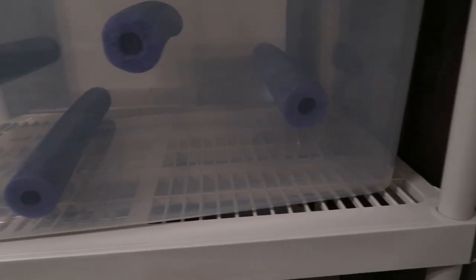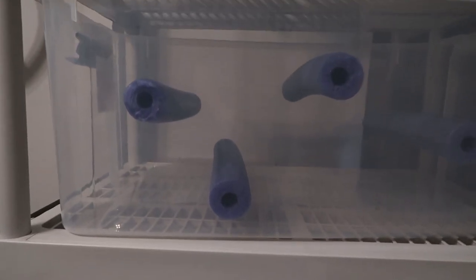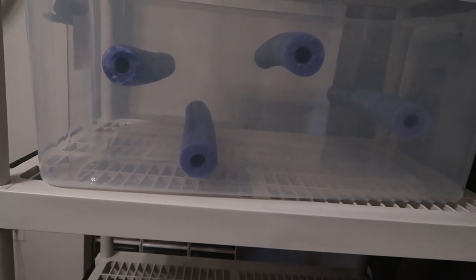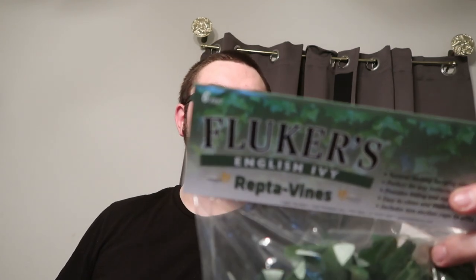Here's a side angle of what it's going to look like — big emphasis on elevation, going through there. Now I'm going to get out the foliage and vines and show you how I put that in. For foliage this time I'm going to be using a six-foot piece of Fluker's English ivy reptivine — highly recommend this stuff. English ivy is great, as is pothos; English ivy just happened to be cheaper this time and I bought about 10 of them.